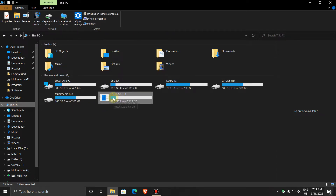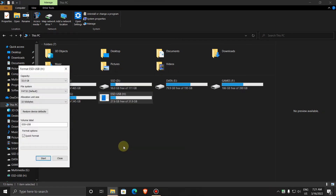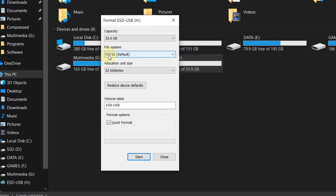Now right-click on the pen drive and select Format. Change the file system to NTFS — NTFS is New Technology File System, which allows large files to transfer. Also set the allocation unit size to default allocation.